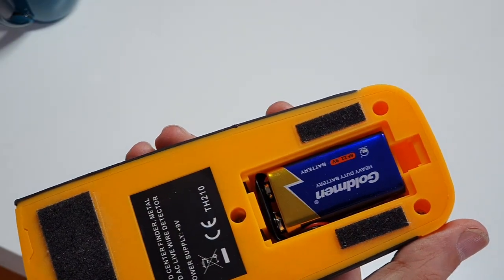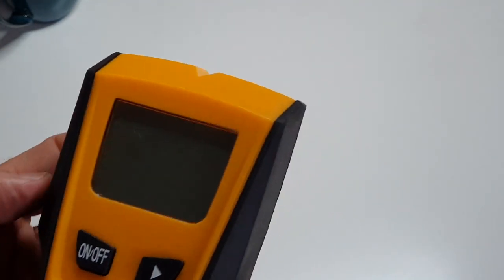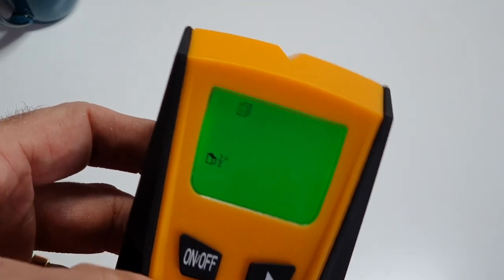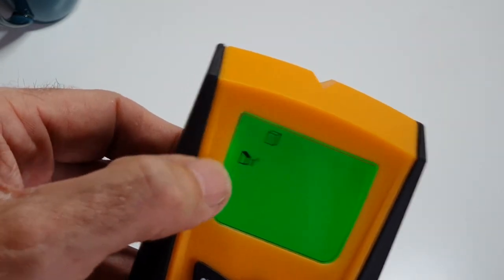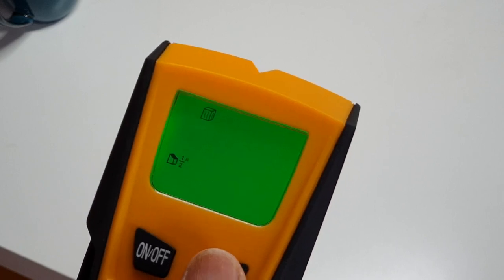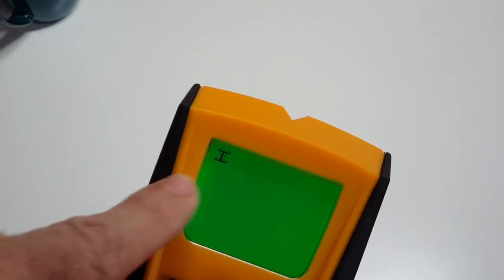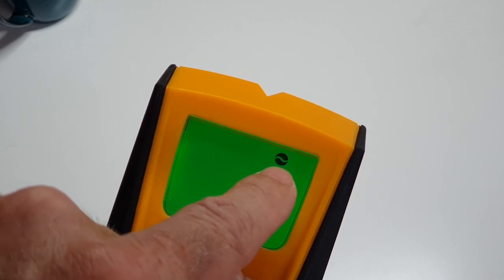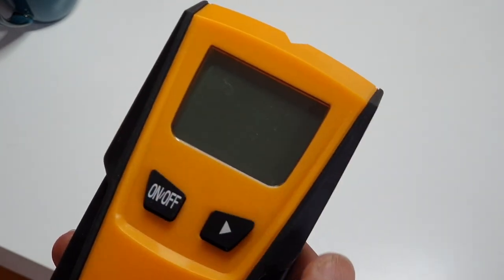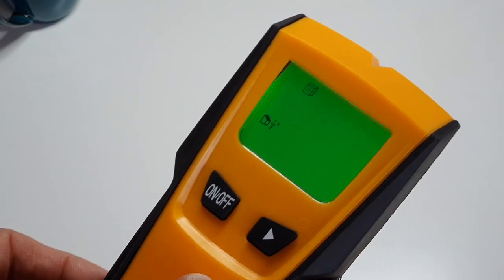That's the battery that you get with it, so you don't need to go out and buy one - a nine volt battery just clicks in, close the lid. When you turn it on the first thing you'll see is 'stud' and it says half inch, then inch, inch and a half. The next setting after studs is metal, then cable or AC, then back to stud again. There's the on/off button, and the button on the side is the calibration button.